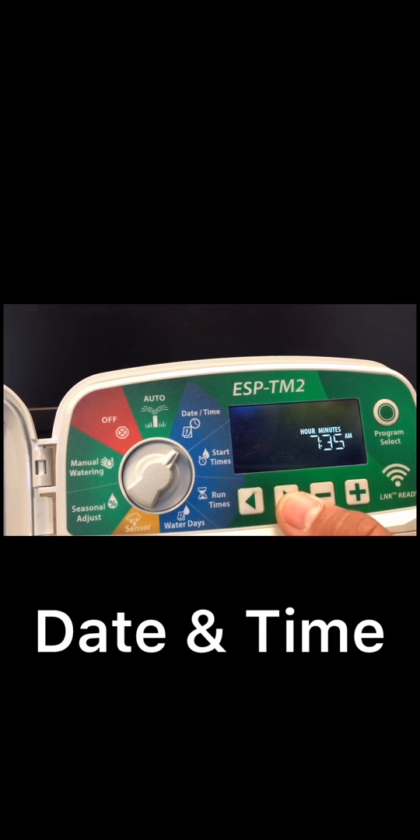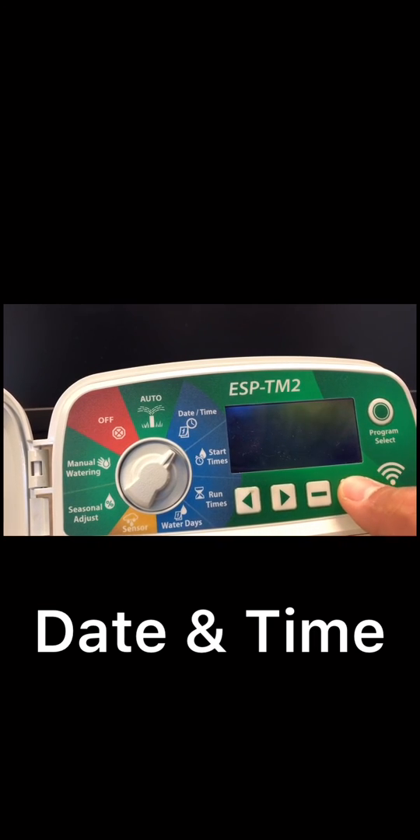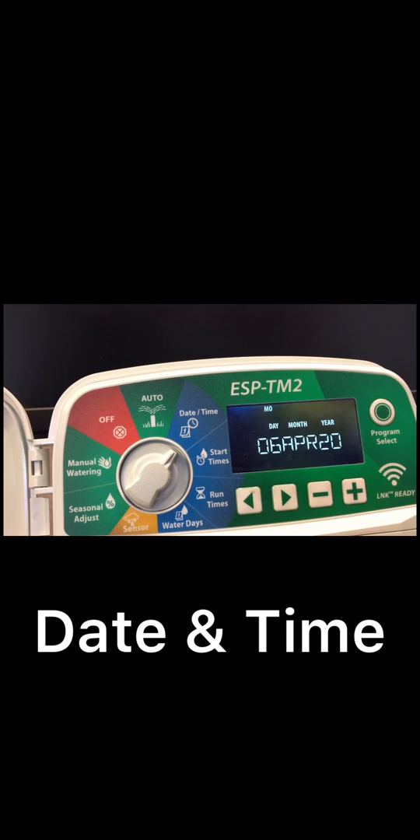That's all set, keep moving and that will bring you to the hour format. You have the option of 24 hours or 12 hours — I would recommend leaving it on 12. You can double check again: day six, month April, year 2020, time 7:35 AM, 12-hour format.